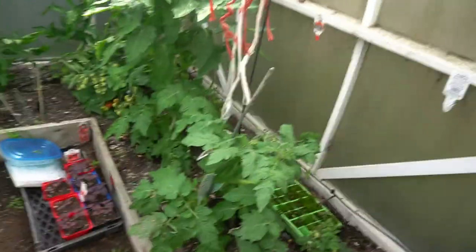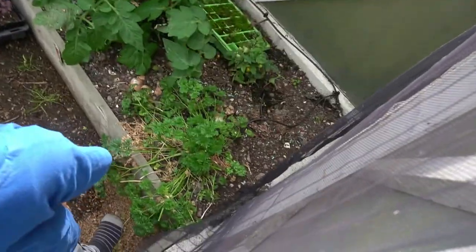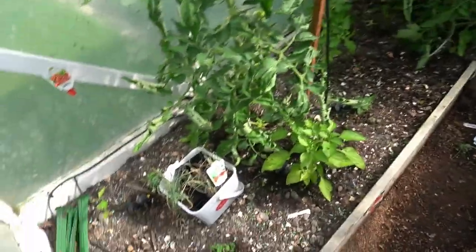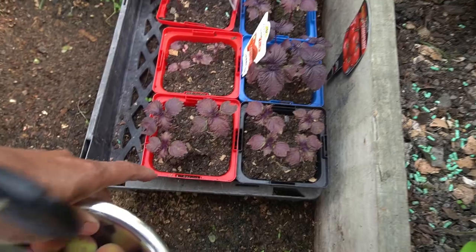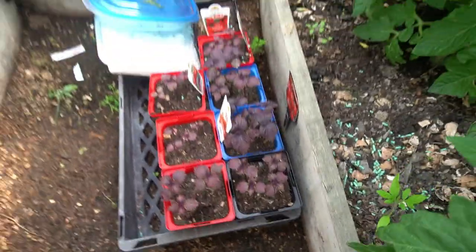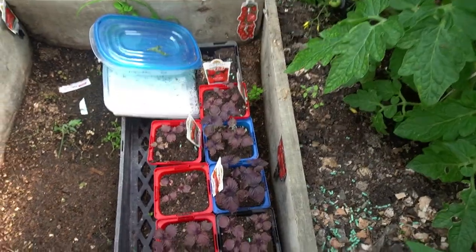So here we have parsley, tomato - we've got so many tomatoes here. You put the leaf into the soil when they are getting big, but so far they are tiny and not ready yet. And this is the basil - wow, smells good! This is our basil, ready to plant. Some tomatoes are ripe and ready to eat.